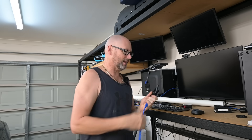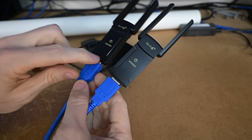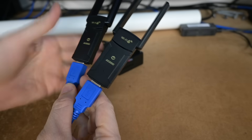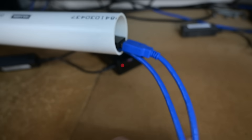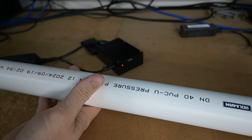First things first, I'll cut this down, get that ready, and then I'll be on the roof first thing in the morning before it gets too hot. This USB extension cable is only about one and a half meters long, so I'll just put them in the pipe a bit and cut it down to size, put the cap down here.